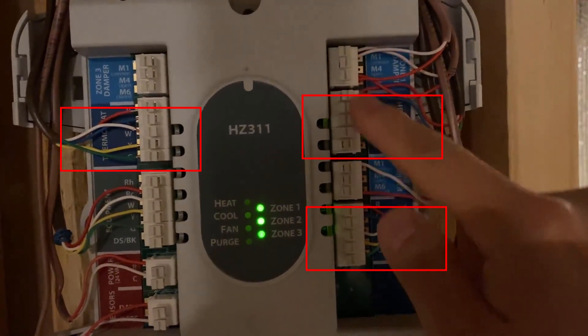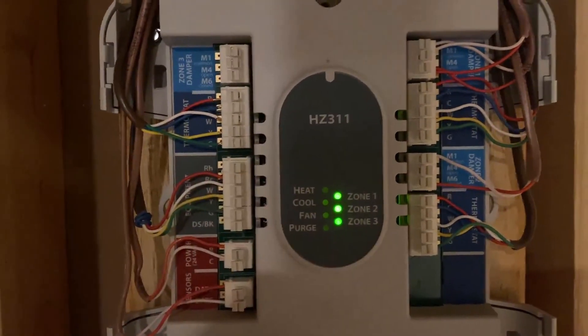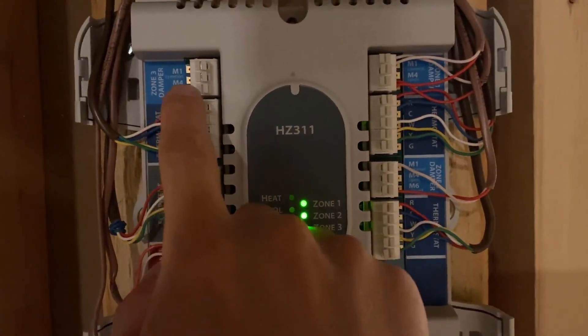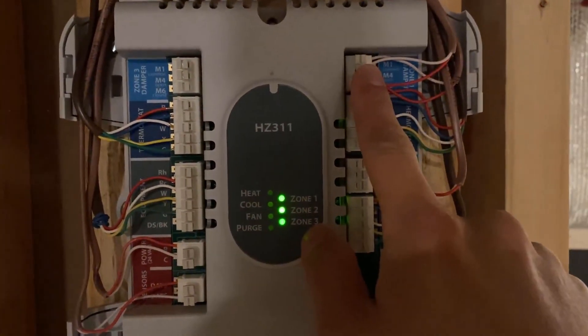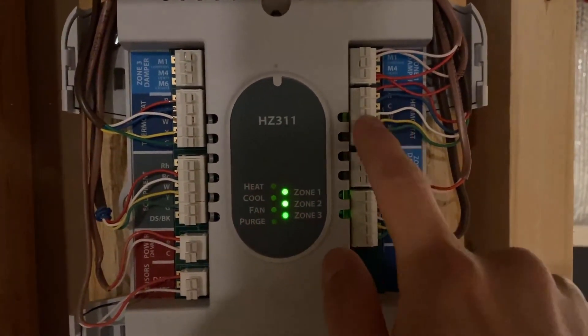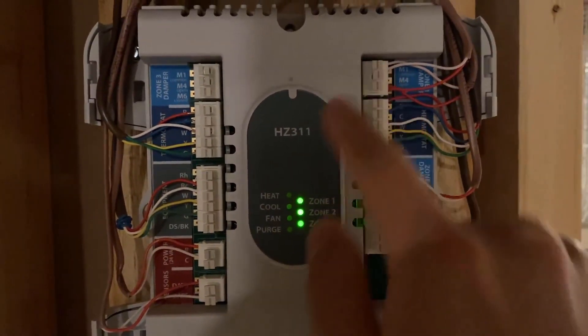There's one for zone 1, zone 2, and zone 3. Currently the zone 3 damper is connected with zone 1, which means that when the zone 1 thermostat goes on, the dampers for zone 1 and 3 will both go on.